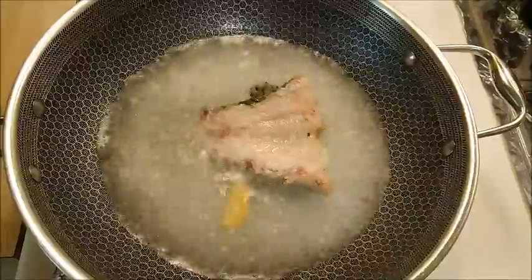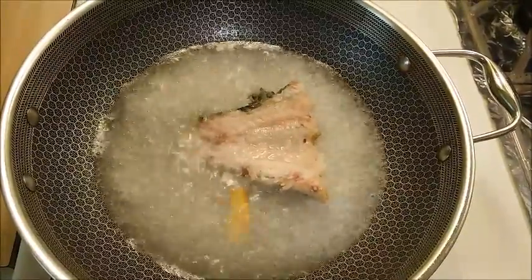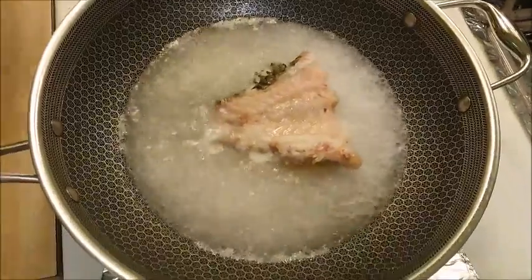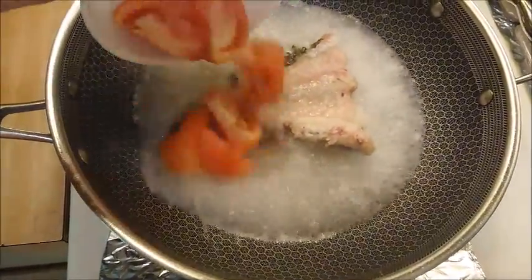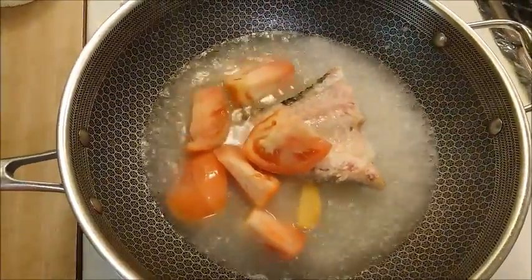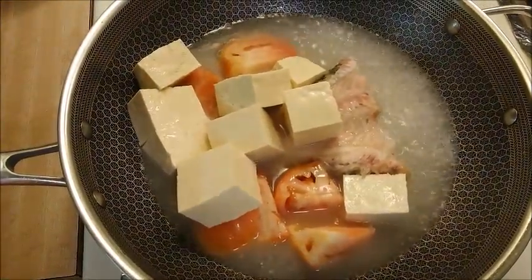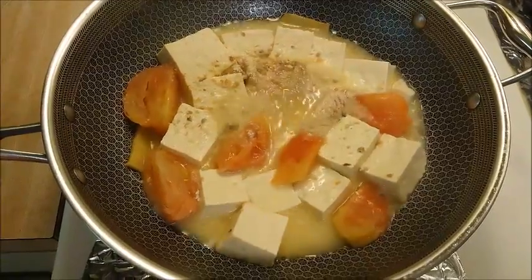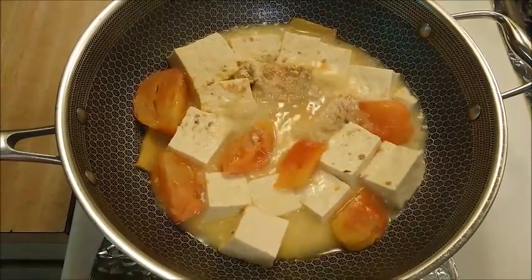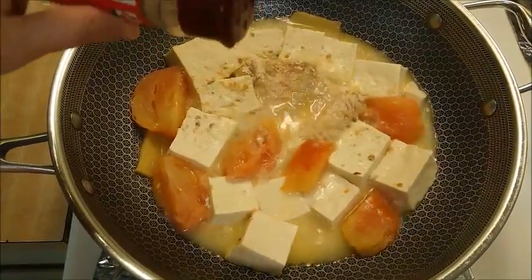Add the rest of the ingredients — tomato and tofu. Use high heat and boil for 20 minutes. After 20 minutes, add some white pepper and salt for taste, and add some hot sauce.